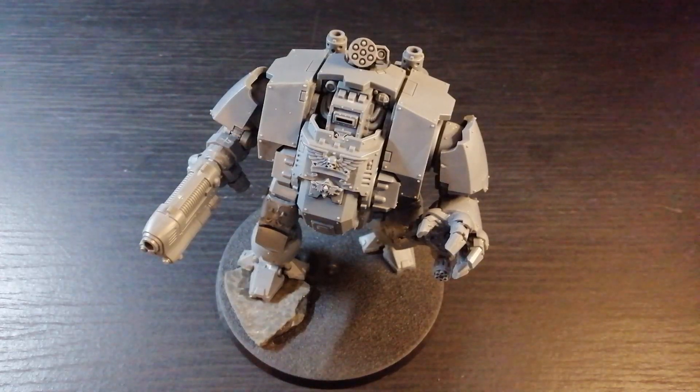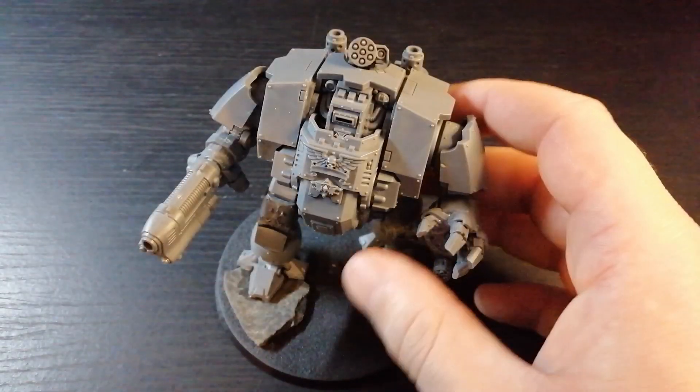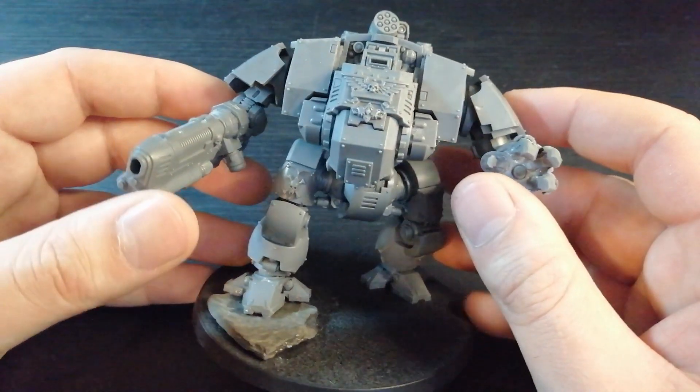Hey guys, Jamstrap here, welcome back to another video. In this one I'm going to be showing you guys how to kitbash a Redemptor Dreadnought to represent the Space Wolves.